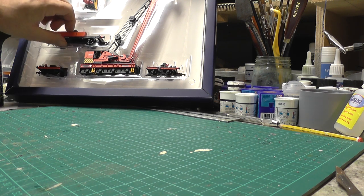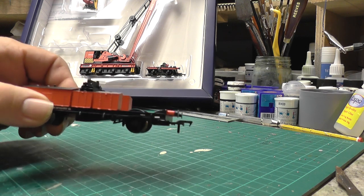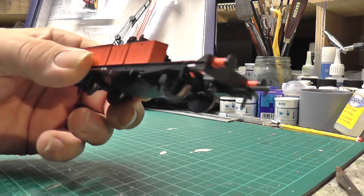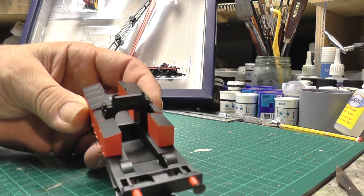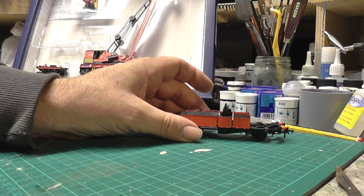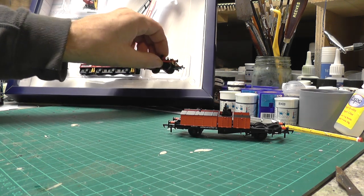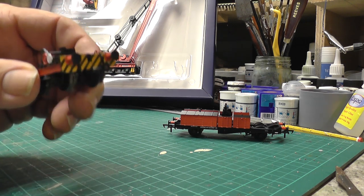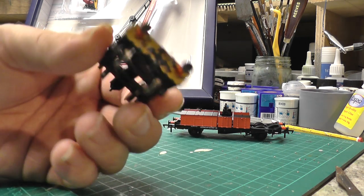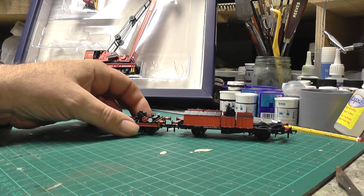The way it's set up, the first bit is what they call the jib runner — it's got some toolboxes on either side, quite a nice detail, and obviously a support just there for the jib to sit on. Then you have one of these — they call these relieving bogeys. A nice bit of detail there, and obviously that would connect up to there.